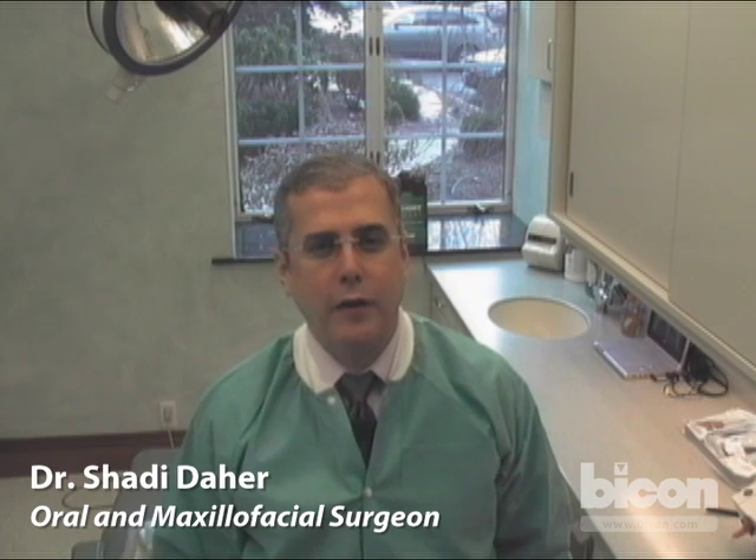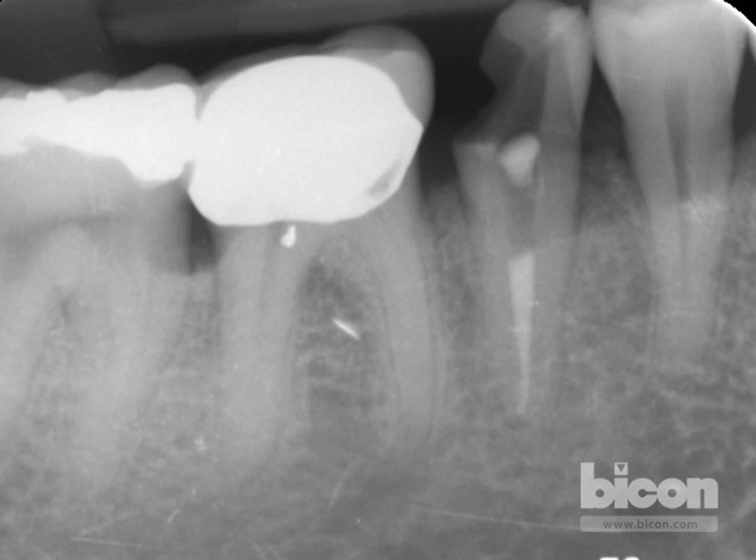A periapical radiograph of the mandibular right second bicuspid shows that the five by eight millimeter short implant will fit to perfectly obliterate the entirety of the socket after removal of the root. The plan initially is for an atraumatic extraction of this bicuspid, which is probably the more difficult part of the entire procedure. Removing this tooth will be the challenge for the afternoon.